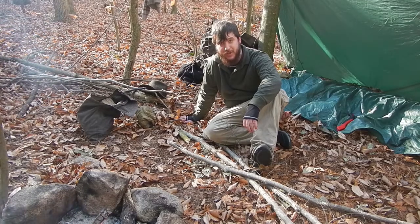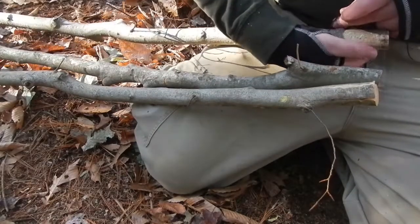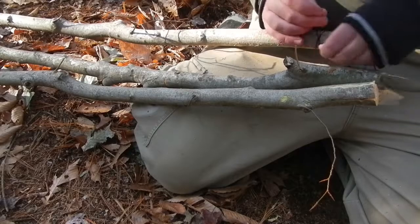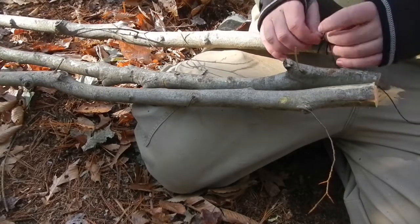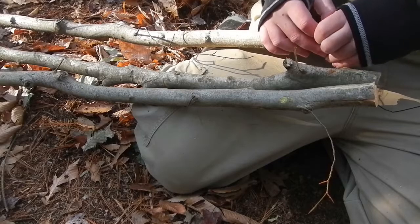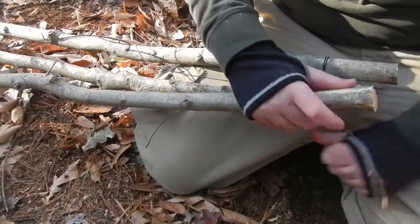I'm going to set you guys up and show you how to do this. The way you generally want to start any lashing is with a clove hitch. When you're doing a clove hitch, sometimes some form of knot at the other end will help you keep it from undoing on you — tie it there if possible.